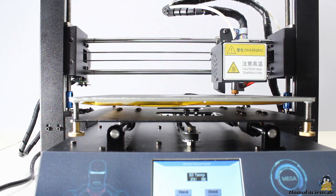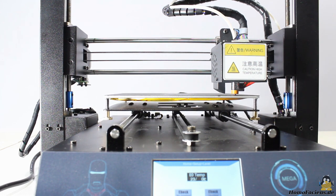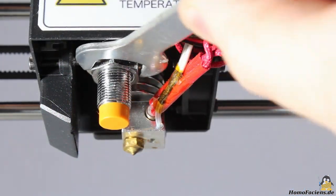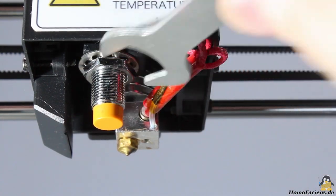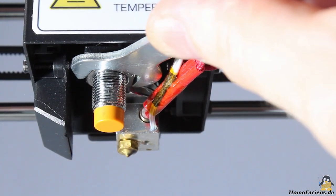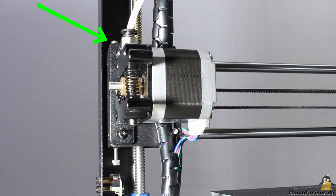If the first layer doesn't stick on the bed, or if the nozzle is too tight to the build plate, you can readjust the level sensor. Loosen the nut with the wrench included in the package and turn the sensor in if the gap is too large, or turn it out if the gap is too tight. Tighten the nut and rerun the bed leveling. Alternatively, you can turn the screw at the Z end switch with a screwdriver from the top to achieve the same result.